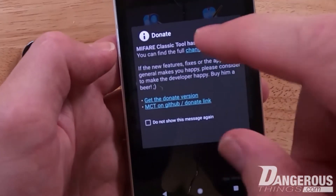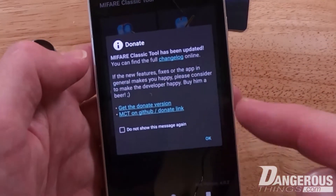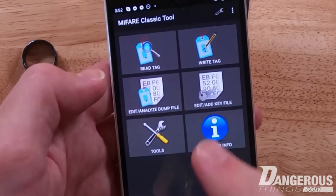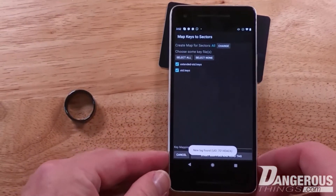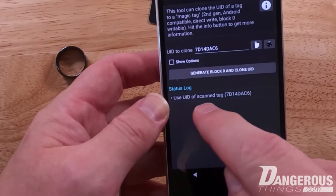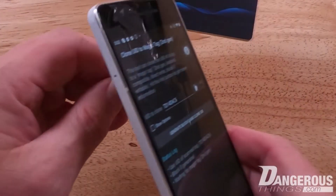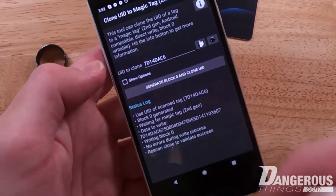Let's open MCT. There's a donate prompt — if you value this kind of app development, you should donate. Hit OK, then go to 'Write Tag' or 'Tools' — either one gets you to 'Clone UID.' Before doing that, hit 'Read' and leave the defaults. Once you've done that and come back to 'Tools' then 'Clone UID,' you'll see it's already pre-populated with the ID. Then hit 'Generate Block Zero' and 'Clone ID,' and present the Mifare side of the ring.